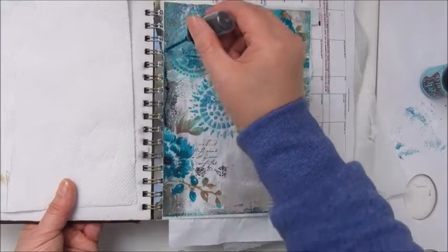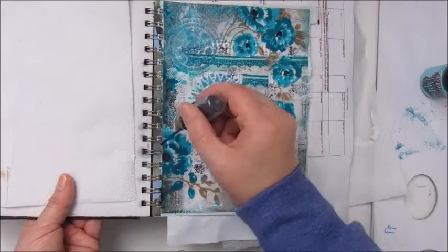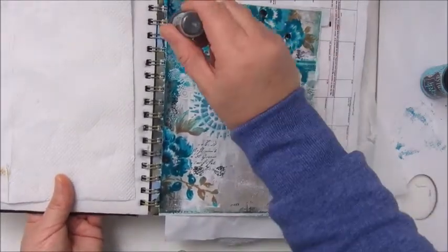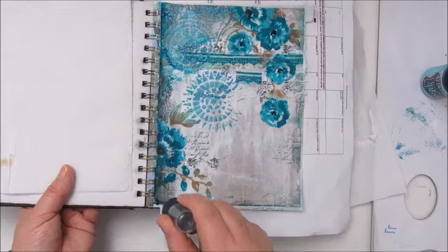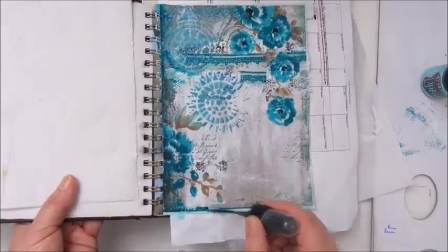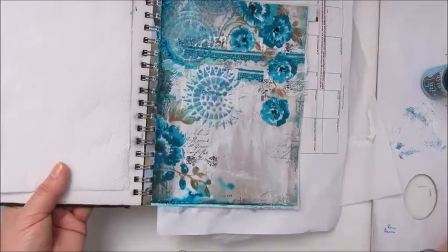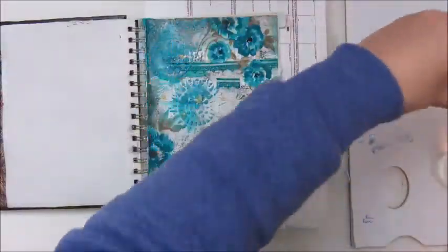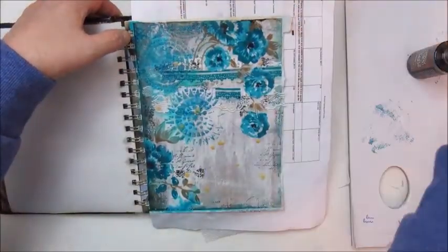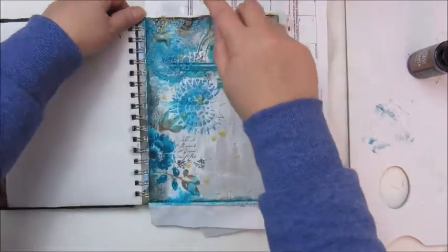This is a distress spray, the Calypso Teal, and that is a much more vibrant color which was better to use on my page. Because the fabric flowers have a bit of brown, I am using the Vintage Photo distress ink as well, to give it a bit more balance — and this color was really needed on this page.